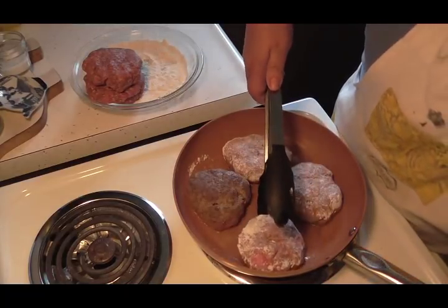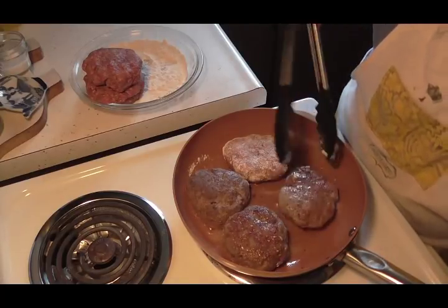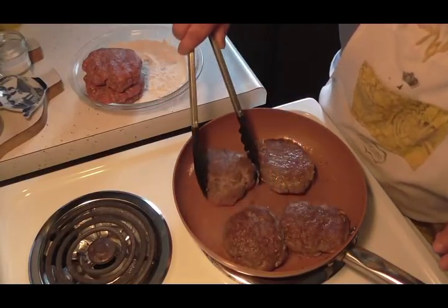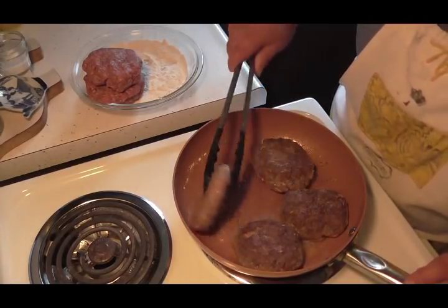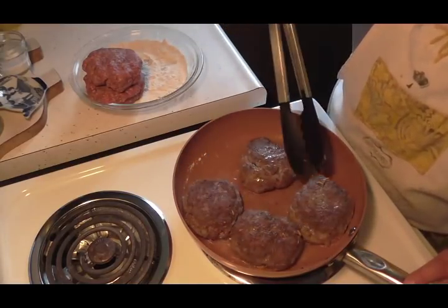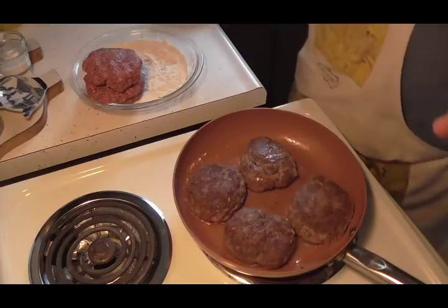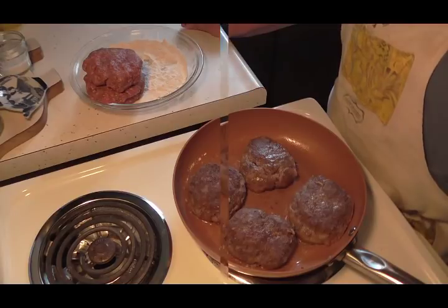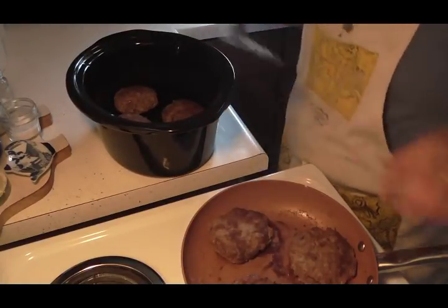Let's see if these are ready to flip — I don't want to cook them, I just want to brown them. Yep, that one's brown, that one's brown, and that one's brown. I'm just going to brown them up; I don't want to break them up. When they're all browned I'm ready to put them in the crock pot — just make sure they're brown, that's it. They don't have to cook all the way through. Okay friends, I'm back and the other ones are already in my crock pot.